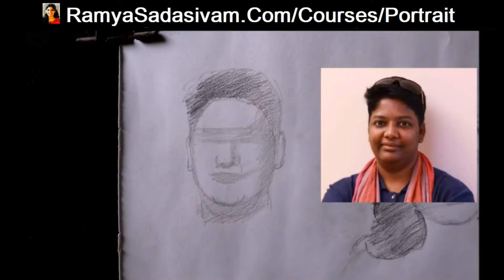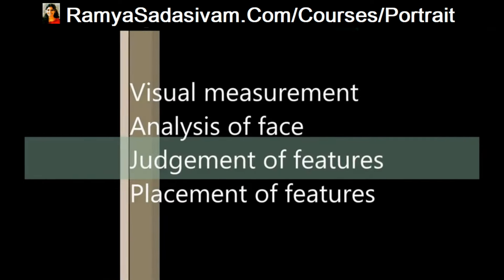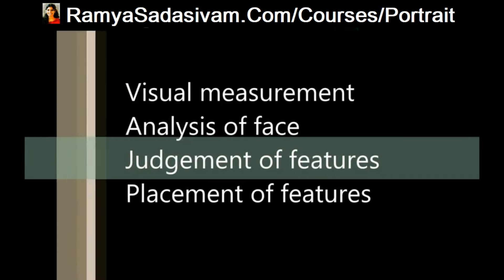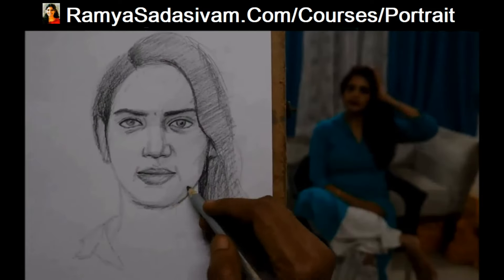After learning my technique, your portrait drawing skill will improve several folds. My course will improve your visual measurement of the face, analysis of the face and facial features, judgment of features and placement of features. This course will teach you how to practice portrait study in the right direction.